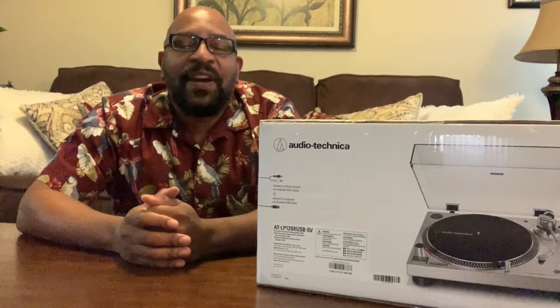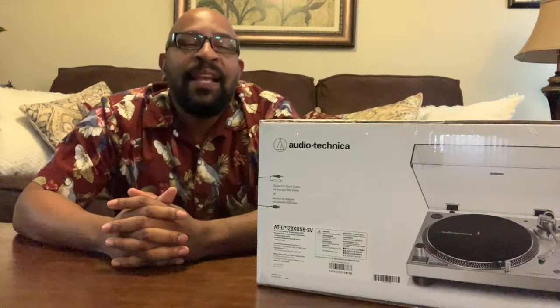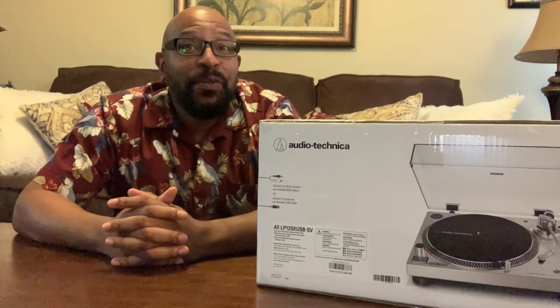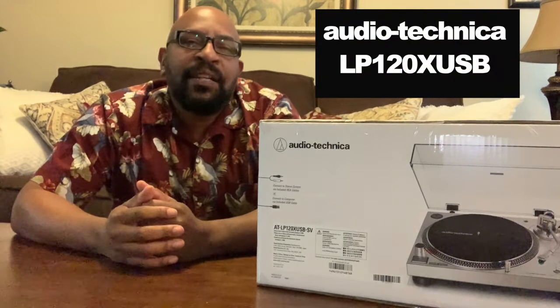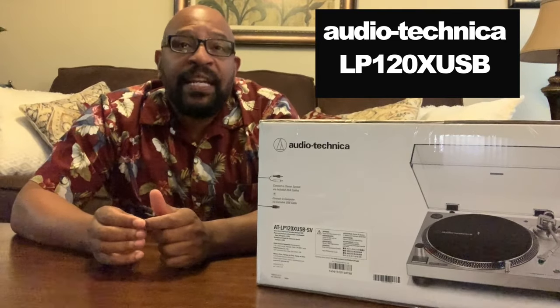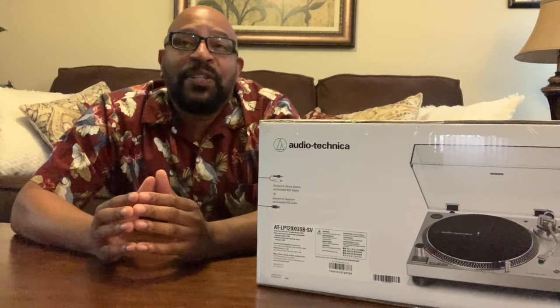Hey there everybody and welcome back to Vinyl Talk with Tavis — I'm Tavis. As you can see, I have a brand new turntable: the Audio-Technica LP120X USB. It's an upgrade from the LP120 — a little lighter and a little cheaper. We're going to have an unboxing and a review, so let's get right to it.